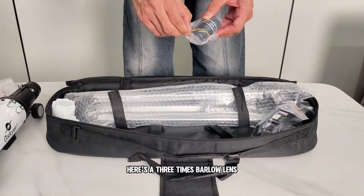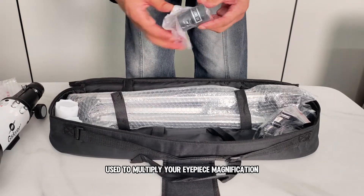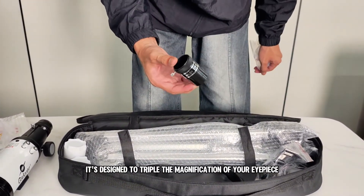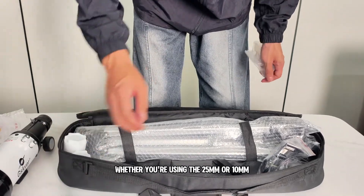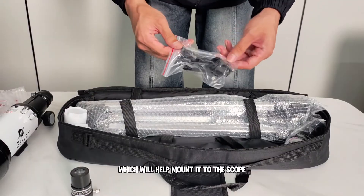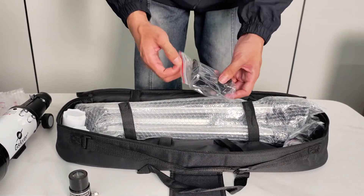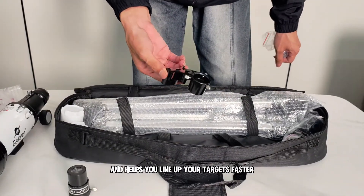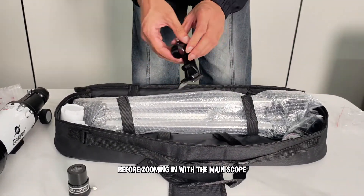Here's a 3x Barlow lens, used to multiply your eyepiece magnification. It's designed to triple the magnification of your eyepiece, whether you're using the 25mm or 10mm. This is the finderscope bracket, which mounts right onto the telescope tube and helps you line up your targets faster before zooming in with the main scope.